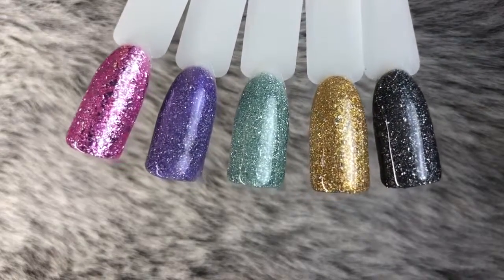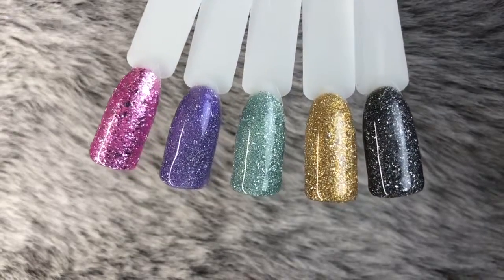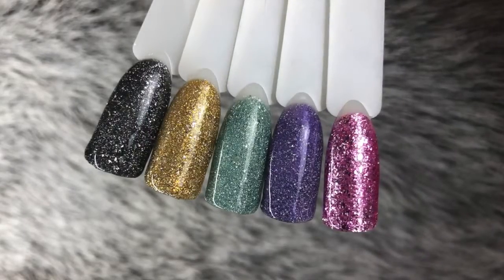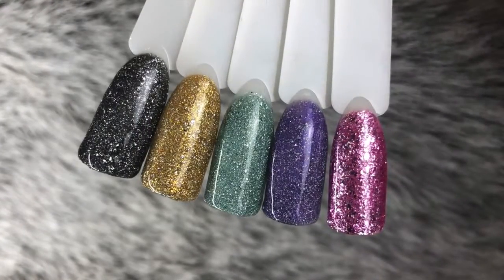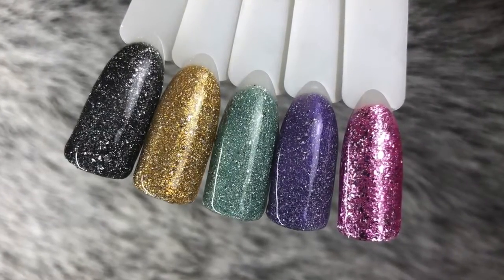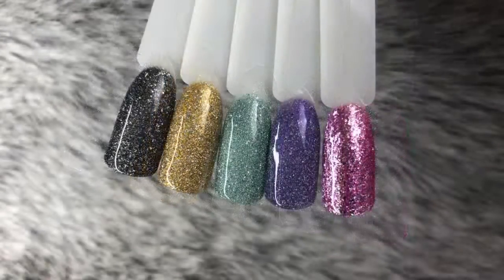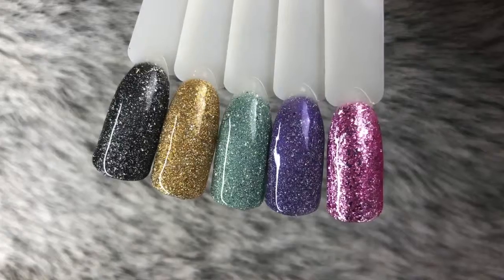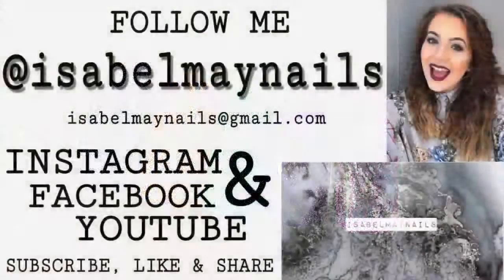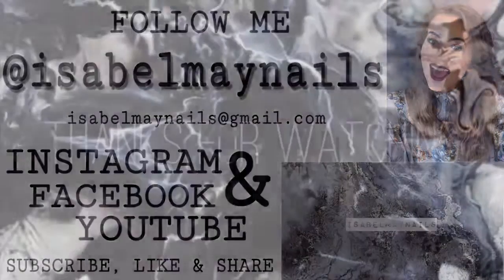So there you have it — there are all five colors that they kindly sent to me. Thank you very much Premier Gel for that. I absolutely enjoyed these colors and I can't wait to show my clients — they are going to love them. From left to right you have X012, X017, Mermaid, Suave, and Candy Floss. Thank you so much for watching this video — like and subscribe if you enjoyed and want to see more swatch videos of new colors. Don't forget to follow me on Instagram at isabelmaynails, and I'll see you in my next video — bye!